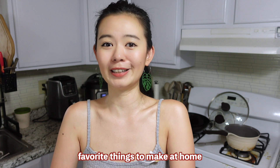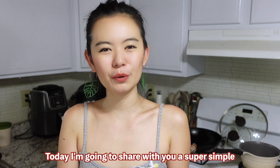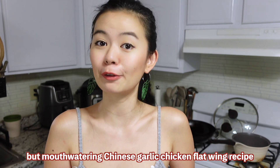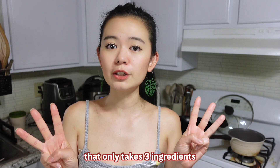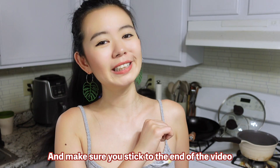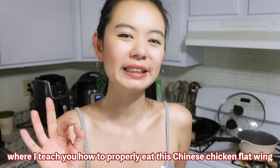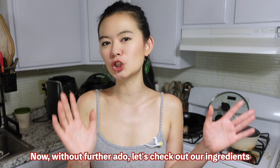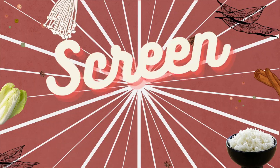So homemade chicken wings became one of my favorite things to make at home. Today I'm going to share with you a super simple but mouth-watering Chinese garlic chicken flat wing recipe that only takes three ingredients and some common sauces we already have at home. Make sure you stick to the end of the video where I teach you how to properly eat this Chinese chicken flat wing — but now, without further ado, let's check out our ingredients!